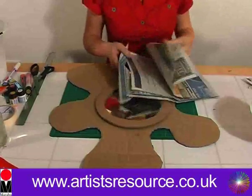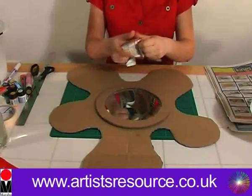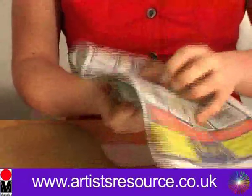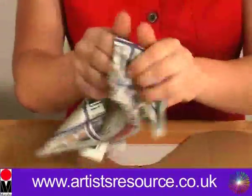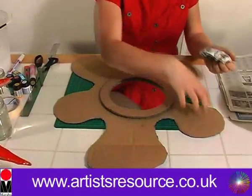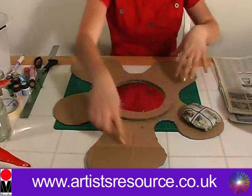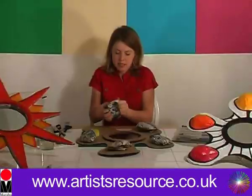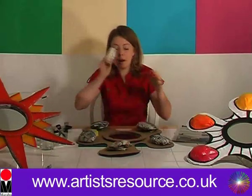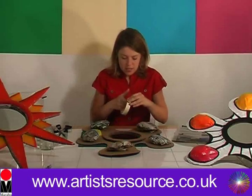We're going to get some sheets of newspaper and basically roll them into a bit of a donut shape, scrunching them up and tucking the ends underneath — then do the same again. We're going to place these inside the little splodge areas, putting one here, and then do the same thing for the other four splodges. Now we're going to get our masking tape and secure all these donut shapes to each of the little splodge areas. So we're all done with that now.